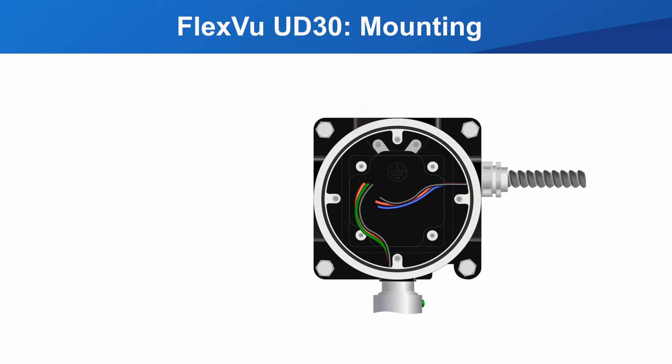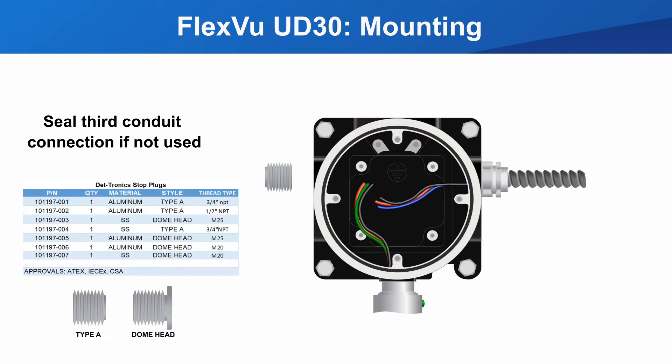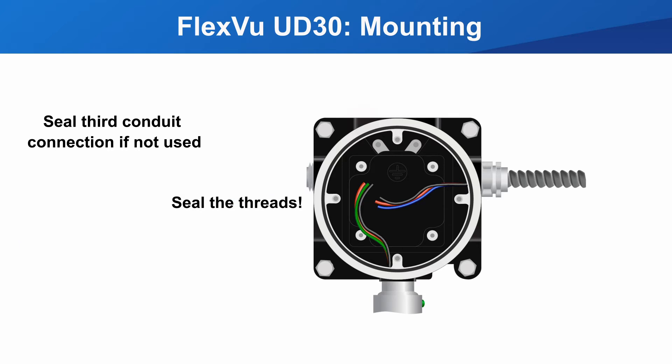Lastly, you need to use a stop plug — available from Dektronix — in any unused conduit entries. Use thread sealant before installing the plug. Now you are ready to wire the display.